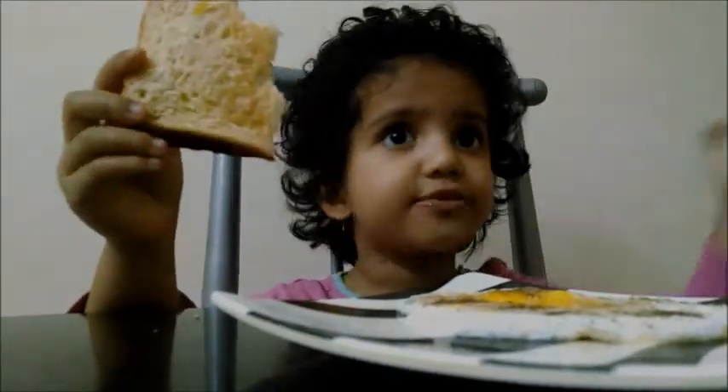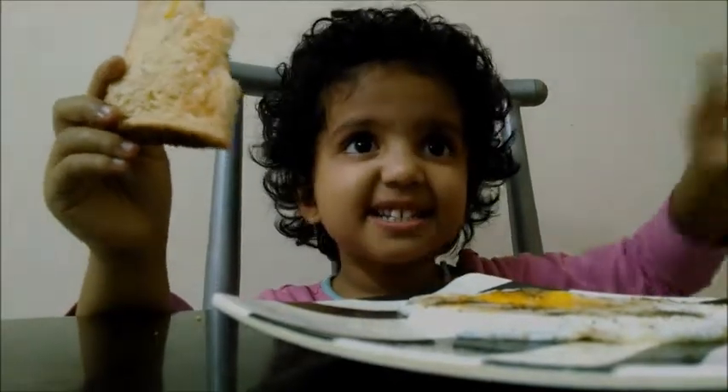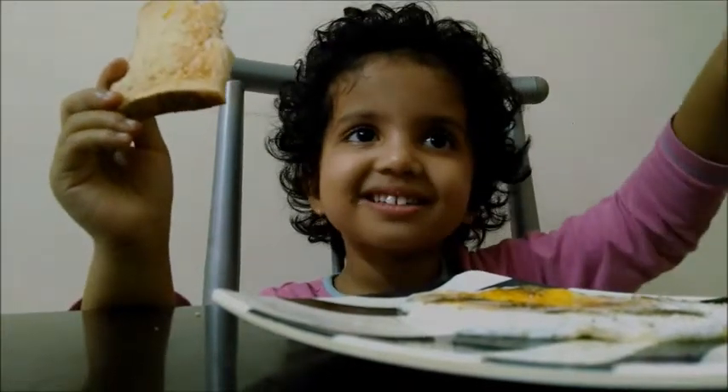And then we have to put some chili, then again we have to mix. Put some chili? Yes, chili — again we have to mix. Then we have to put some dough, then again we have to mix.